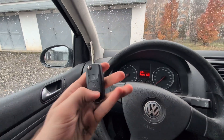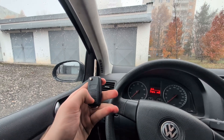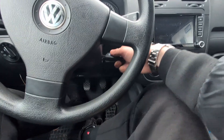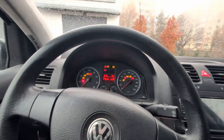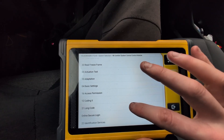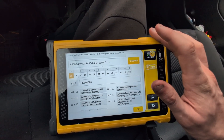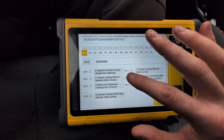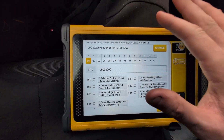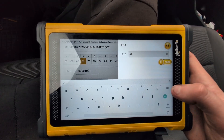Next function is opening windows from my key. If I do a long press, I want it to open my windows, which we don't have right now. Let me put the key back. Now we are in module 46, comfort central module. Let's go to long coding. Most of these Chinese scanners like DollarFix, MuCare, Thinker, KingBolen have a very good long coding helper for VAG — similar to using VCDS or OBD11, but these scanners work for all brands, which is cool. I think it was here in the fourth byte.